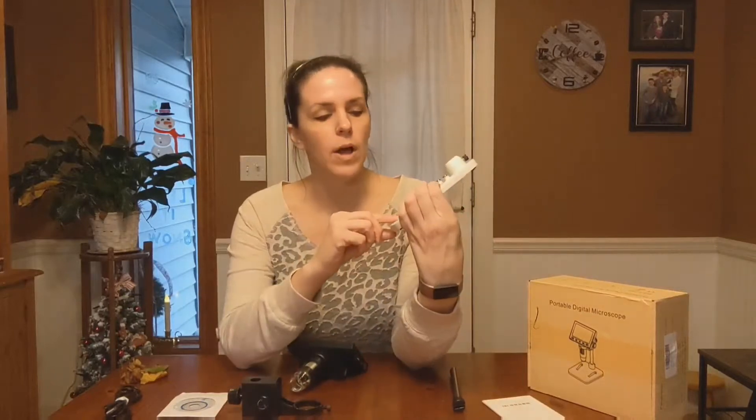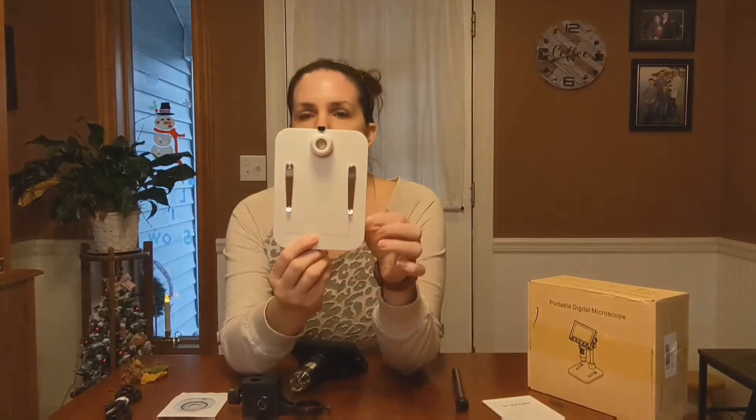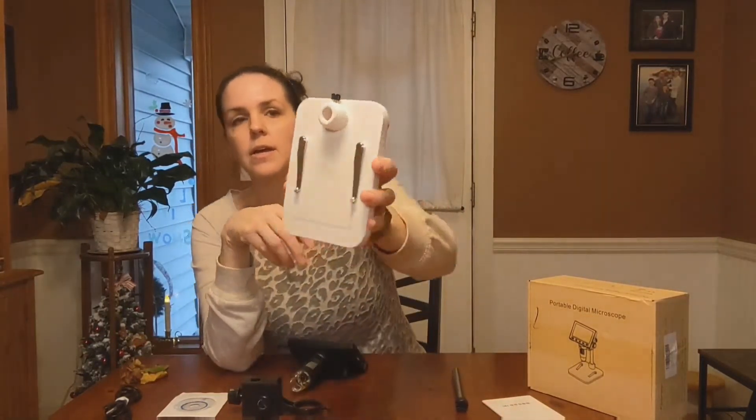it has two clamps, as well as a little measuring scale here, as you can see, and four little grips on the bottom.